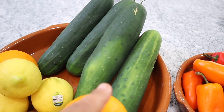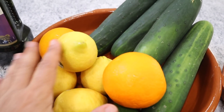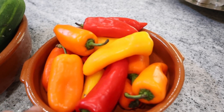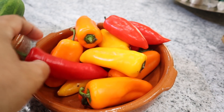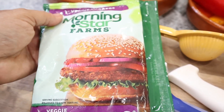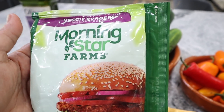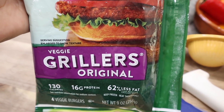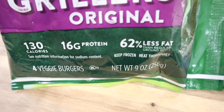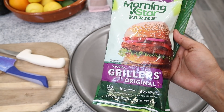So let me show you what I'm going to use. I'm going to use cucumbers and orange, and also limes or lemons. I'm also going to use these mini sweet peppers, and I'm going to accompany the salad with these mini burgers — they're very tasty, they're veggie burgers.